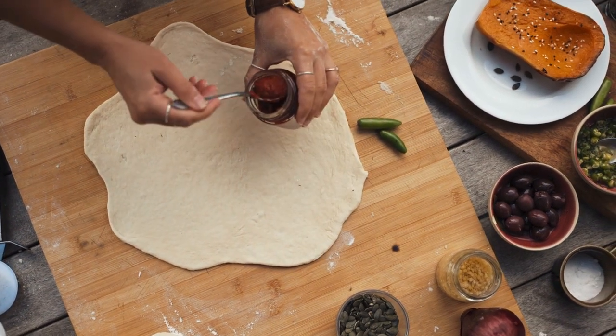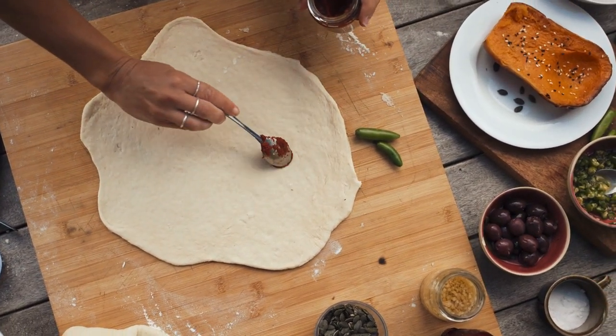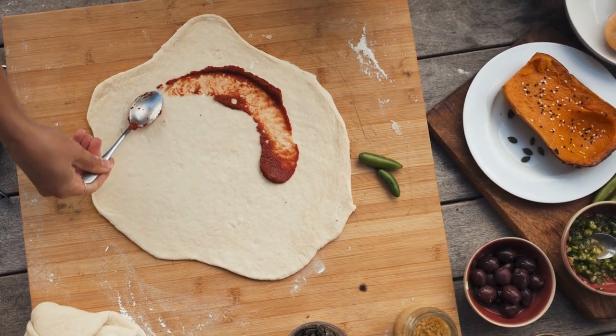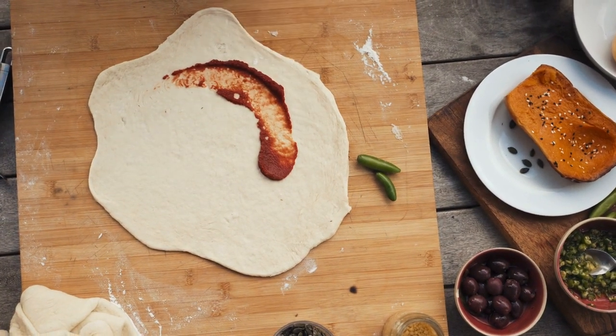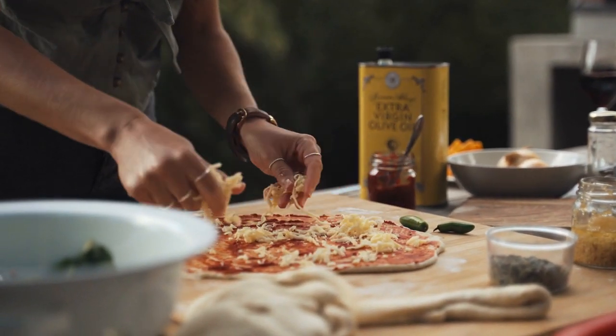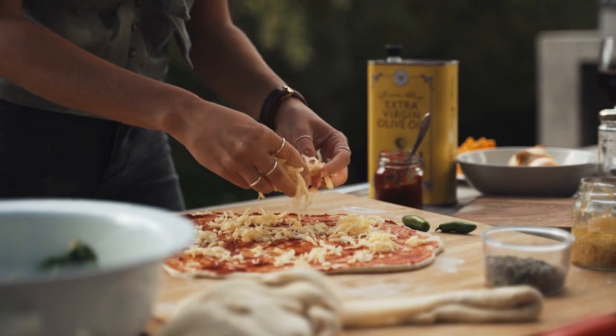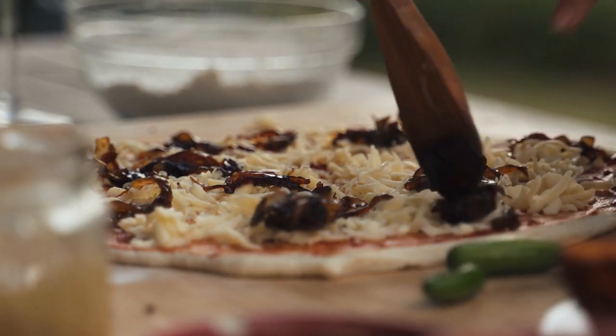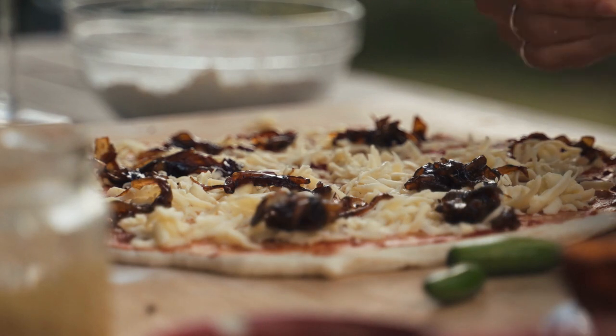Once you've achieved the thickness and shape you want, get out your pizza sauce and spread it on your pizza dough. And now it's time for cheese. Now you can put whatever toppings you want on your pizza dough.